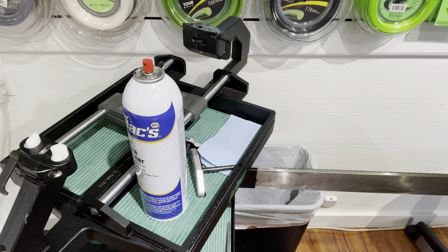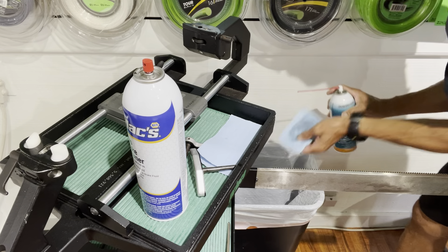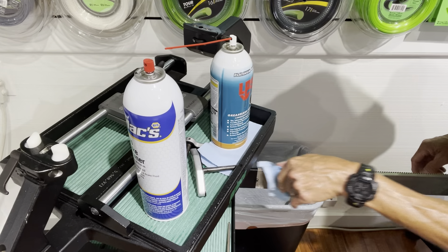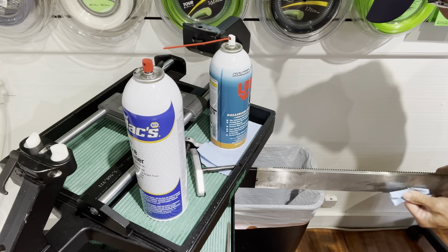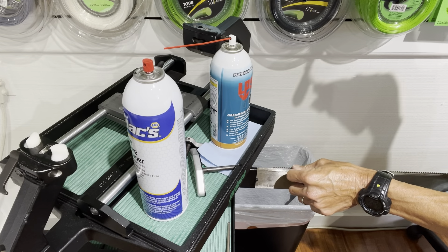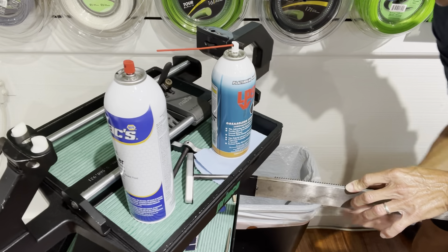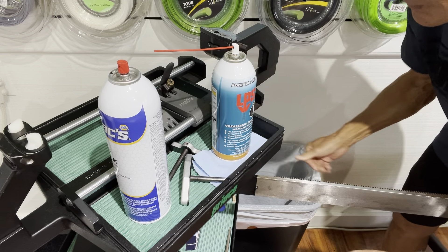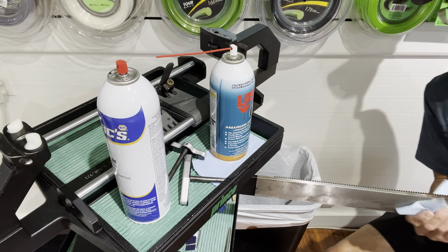I want to make sure I have the LPS, not the cleaner. It's okay to clean all the parts, but you definitely don't want to lubricate the wrong part. I'm just going to apply a light coat of LPS. I don't like to spray it directly on the machine because I don't want it dripping and getting messy. If you have too much lubricant and it rubs against your clothes, you're going to get stains. I'll wipe off a little — just a light coat — but this will help it slide more easily and keep it from rusting.